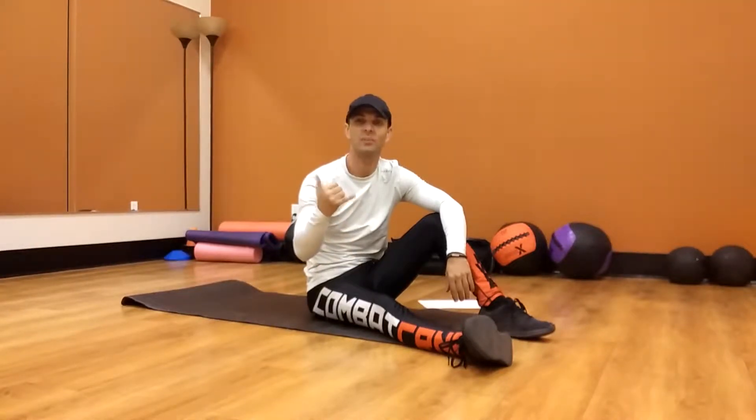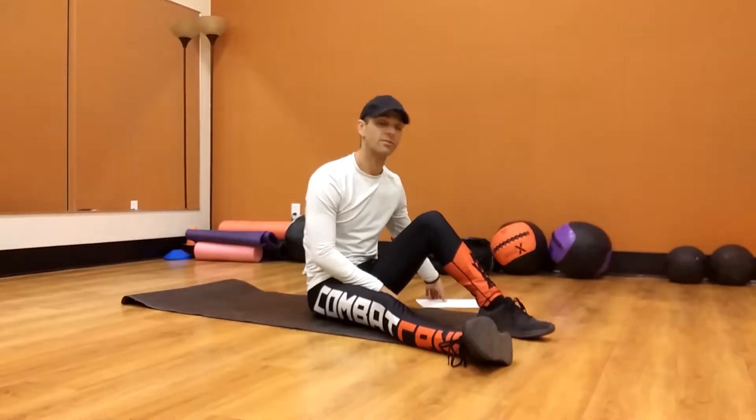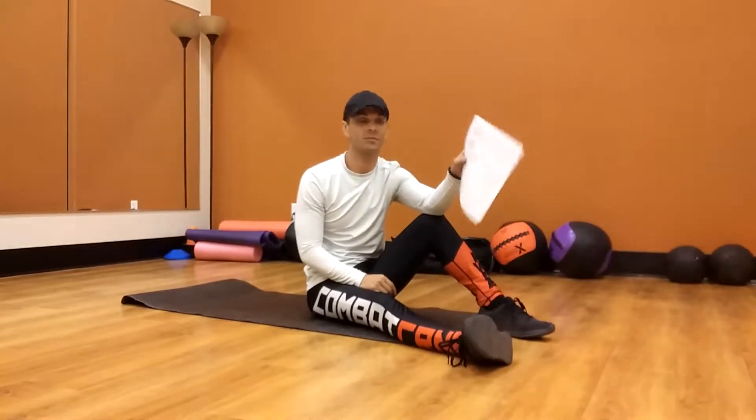What's up everybody? Anthony from the Padmeiro here, Top Gun Personal Training and Fitness. Getting ready to go over my little ab routine that I put up for everybody.